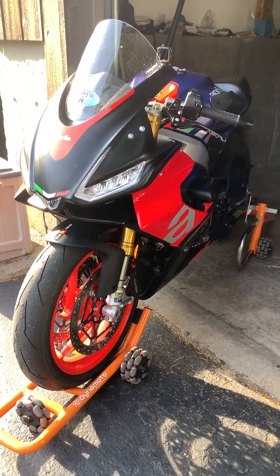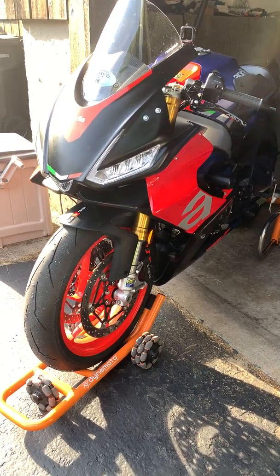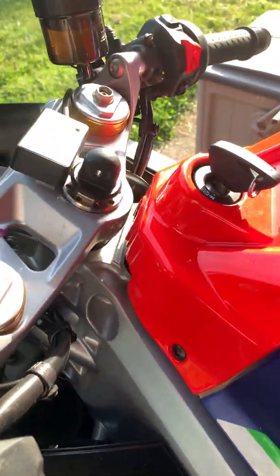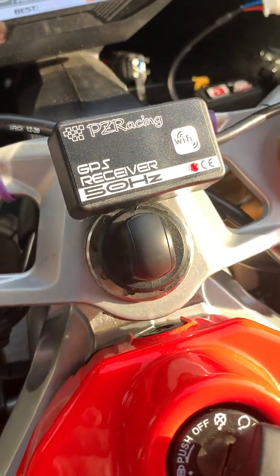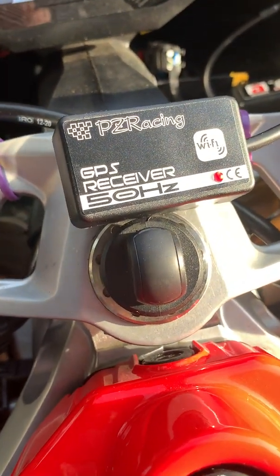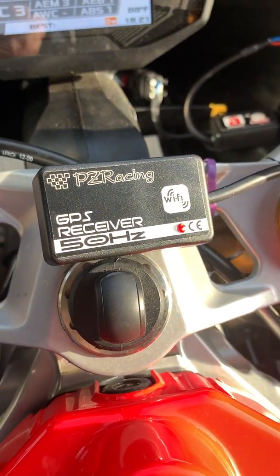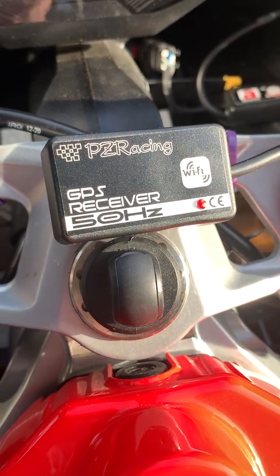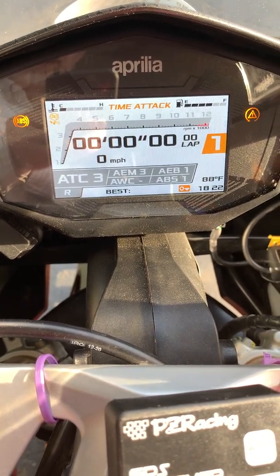Good afternoon Aprilia community. This is my 2021 RS660 in its track form, meaning it's got race bodywork on it. Today in the mail I got this gadget right here — a PZ Racing AP600 GPS receiver lap timer unit. I got it from AF1 Racing down in Texas, and the idea is that I want to be able to enable automatic use of the lap timer in the bike.